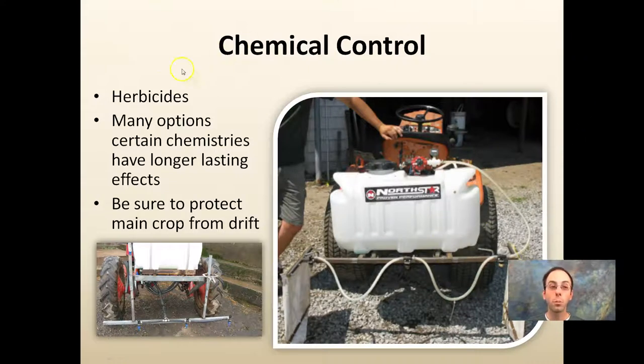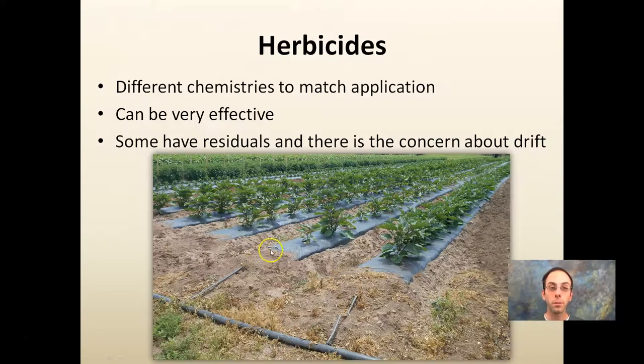There are also chemical control options such as herbicides. Many options exist, and certain chemistries have longer-lasting effects than others. Be sure to protect the main crop — spraying in between rows is fine. Notice that on some setups, barriers are used so nozzles killing weeds between rows don't drift over and kill the main crop. Herbicides offer different chemistries to match the application and can be very effective — if used correctly, they provide a very directed, efficient kill only in the area you want.